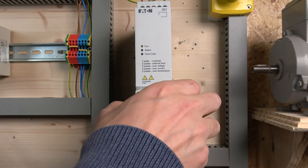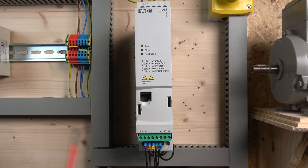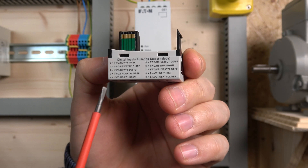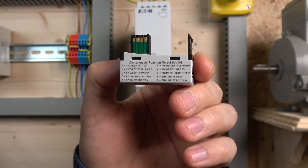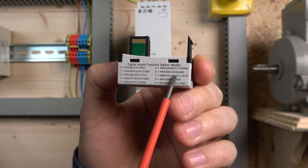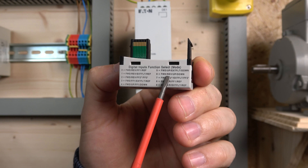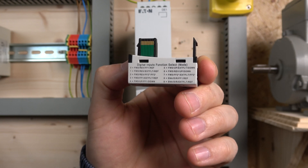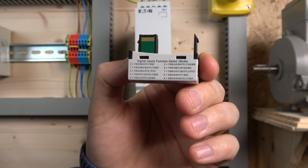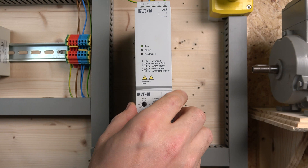For our first station, if you look in here, we have several options for up and down control — that's the first thing we're going to do: up and down control or MOP control. There's forward-up and a preset speed or down option. There is another option with up and down, and there's option six, which I'm going to be using: run forward, run reverse, and up and down control. That will allow you to change your speed and also have forward and reverse. So we are going to be running at option six.